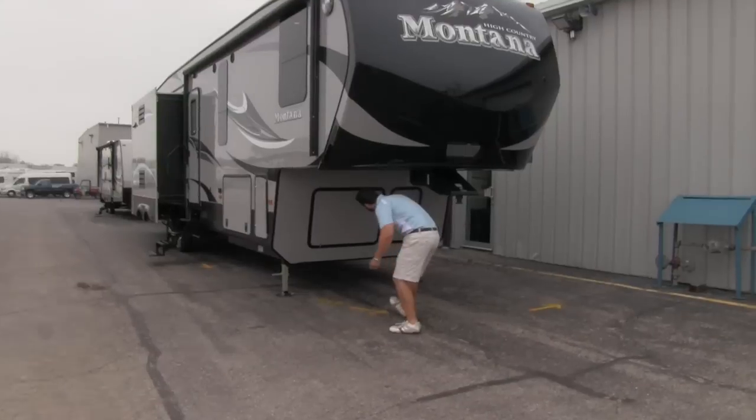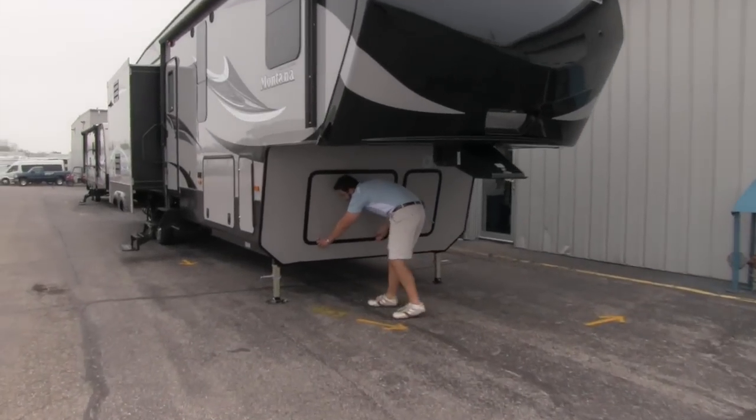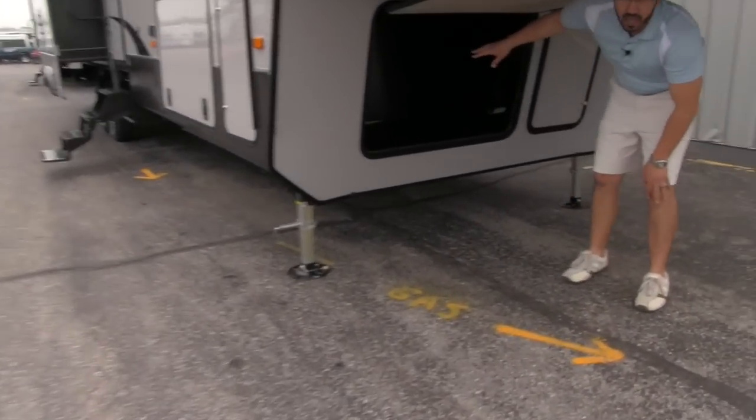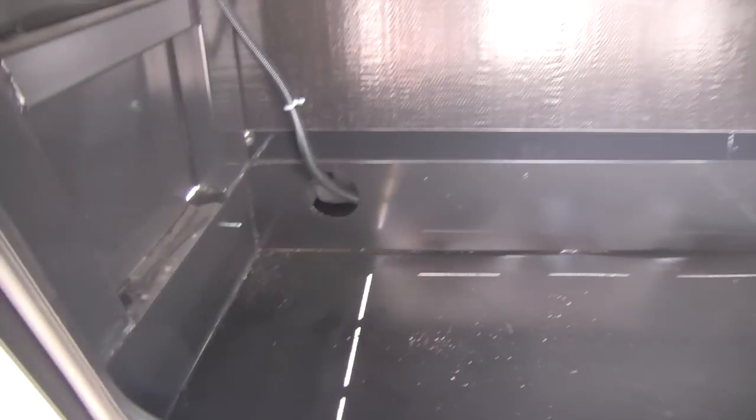Moving underneath the unit, we'll see we have very large, spacious storage here. We have nice storage space — this is where our battery is going to be. You've got to love storage; you can never have enough.